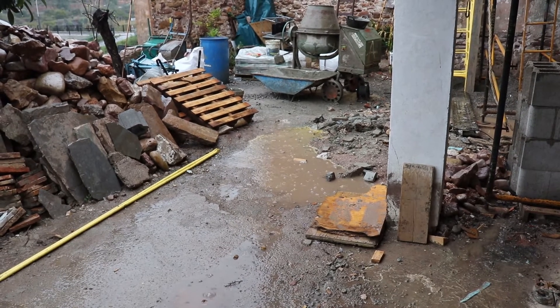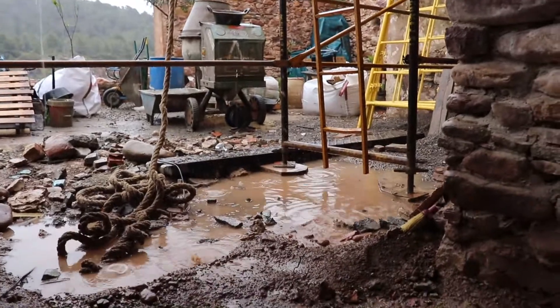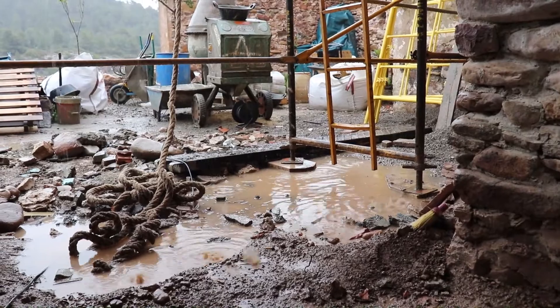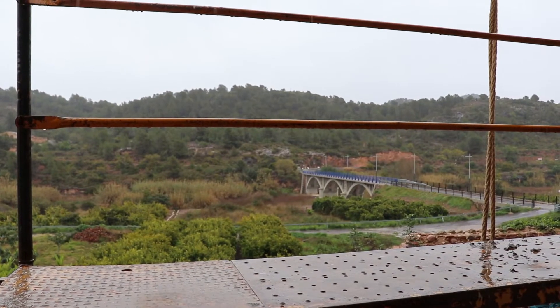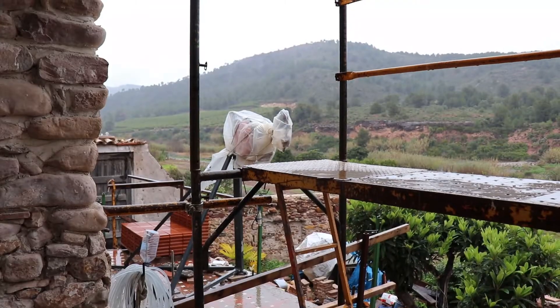Unfortunately, before the roof was finished there were a few days of really heavy rain — about 30% more than average for the time of year. Just typical. I shouldn't complain, we really don't get much rain, but according to Murphy's law the rain will fall heaviest when you have a hole in the roof.